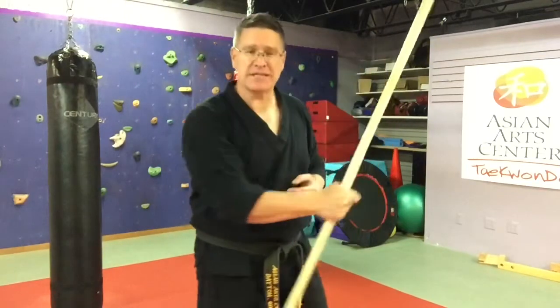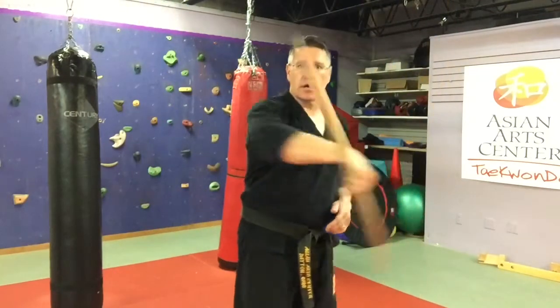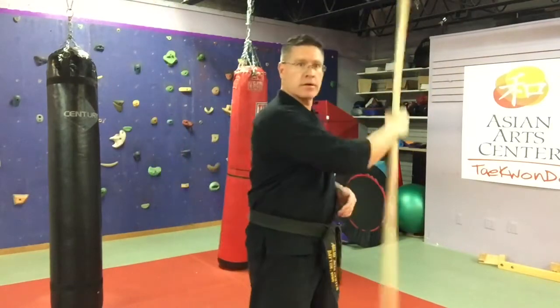I almost hit myself in the head that time. Hit yourself in the head — you're not going to die. Earn your skill. Pay your lumps, pay your dues. Whack yourself — it's part of the fun. Yes, it hurts, but you're not going to die.